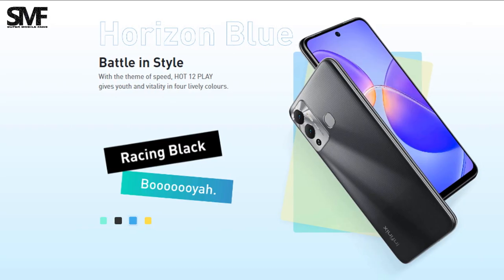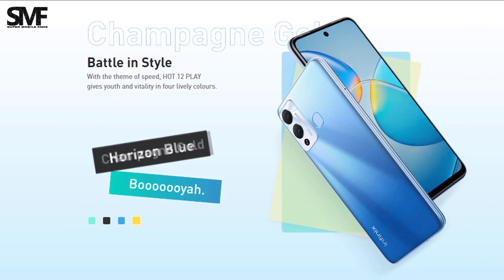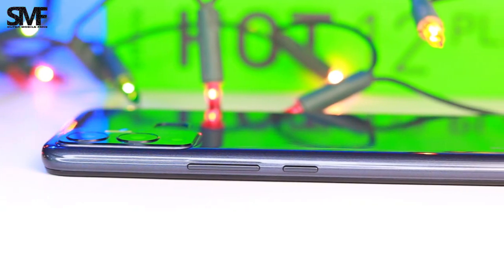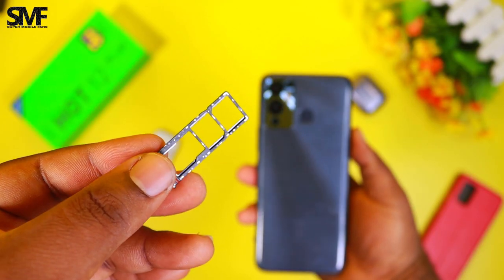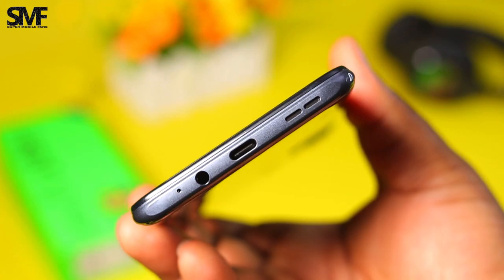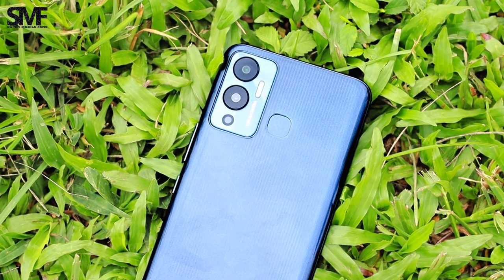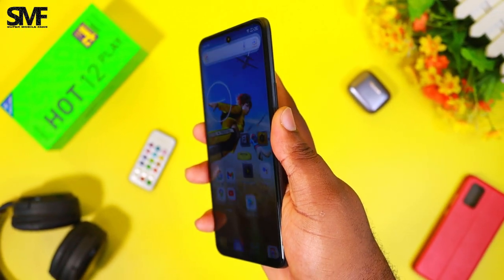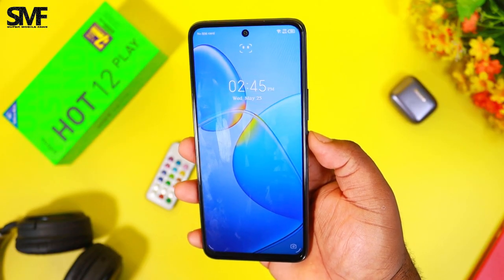This is the Racing Black color, but there are other colors like Horizon Blue, Daylight Green, and Champagne Gold. To the right are the volume buttons and power button. The left has the triple card slot tray. I'm glad to see the USB Type-C port in a low-budget smartphone. There's a rear-mounted fingerprint sensor and it works pretty well with good unlock speed.